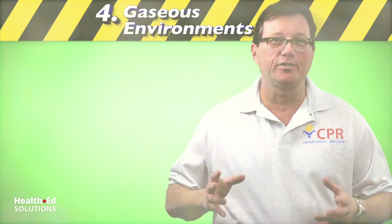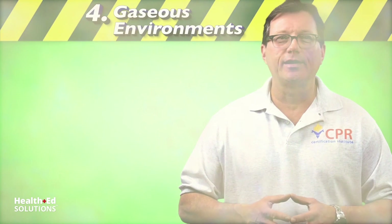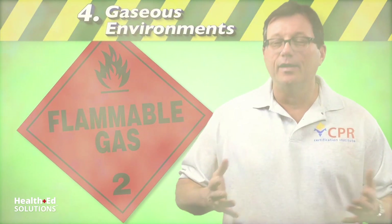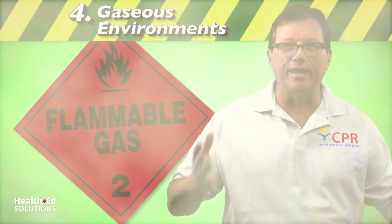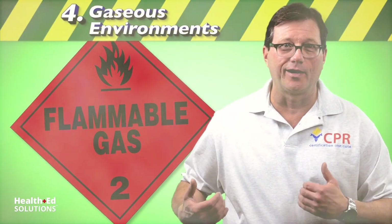Next, gaseous or explosive environments. When can this happen? It can happen in a workplace if you're using flammable gases. If that's the case, you may want to refrain from defibrillating the patient in that atmosphere until it can either be vented, or preferably the patient is removed from that environment.